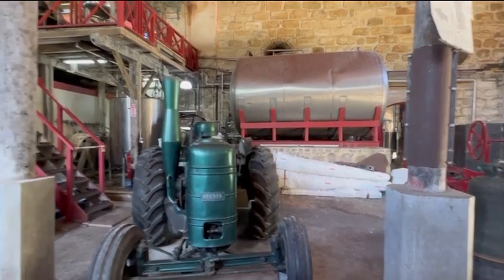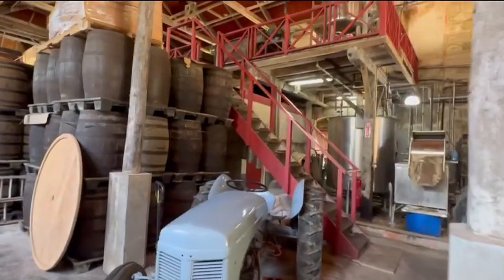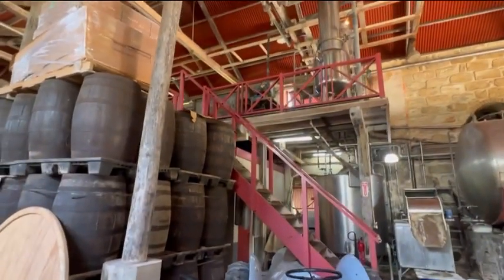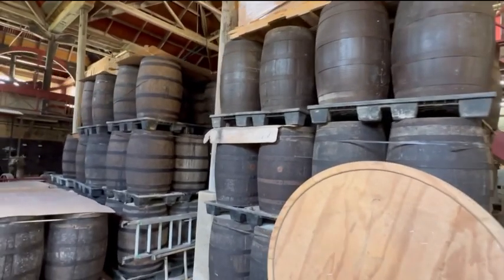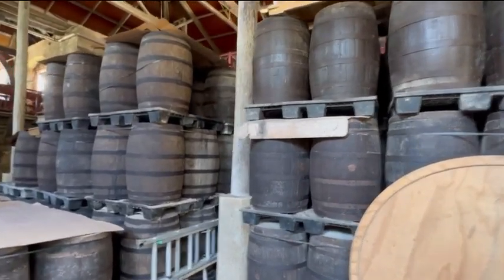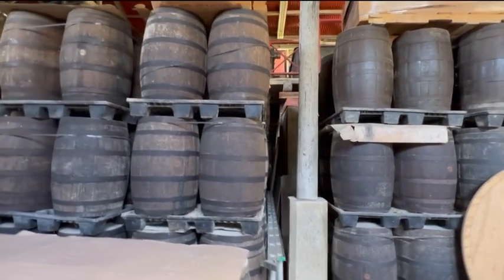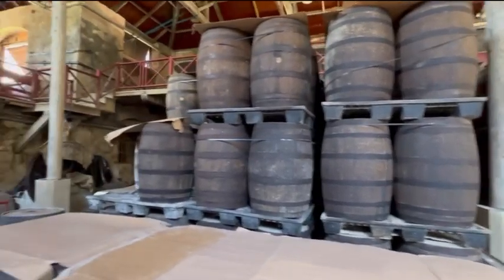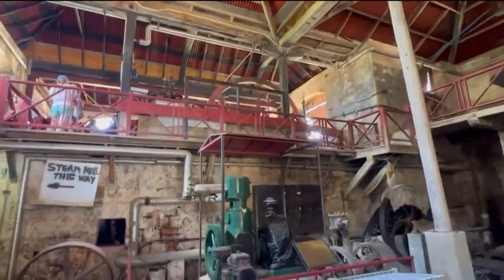This is the rum distillery of the St. Nicholas Abbey. I don't know why they call it an abbey — it's actually an old plantation. They grew sugarcane here, and obviously a byproduct of sugarcane is rum and molasses and cane sugar and cane syrup. That's one of the machines grinding away.